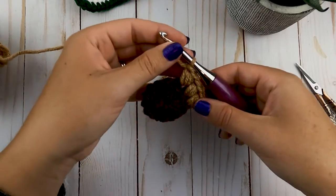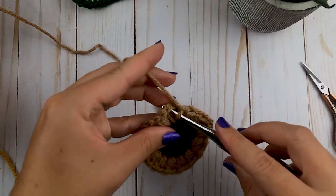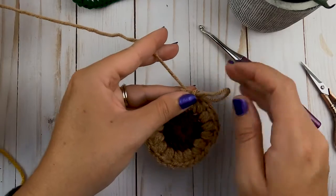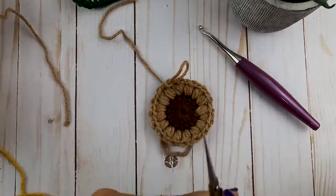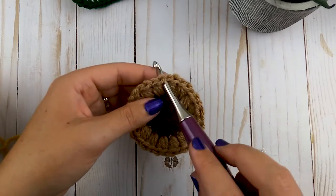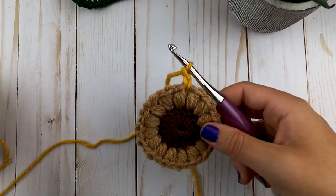Once you get to the end of round two after your last chain one, slip stitch to that very first stitch you made. Go ahead and cut your yarn and weave in those ends, then we will start on round three with the yellow.